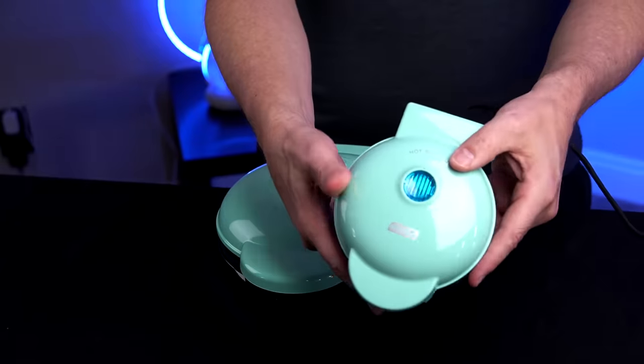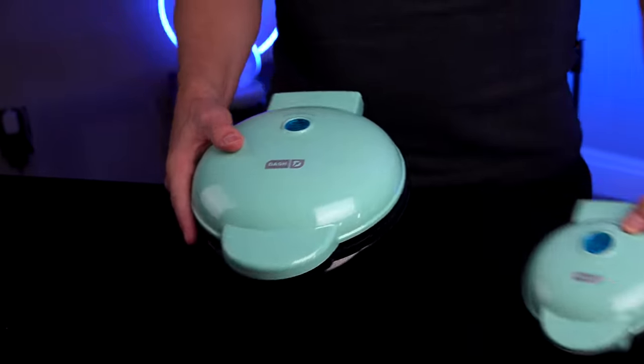This is not my first Dash product. I've got the Dash Mini Waffle Maker I did a while back. I got the same color so they'd match — it looks very nice together. I want to kind of jump into it. I want to dispense with the proper unboxing, but I do have a few features to go over first.